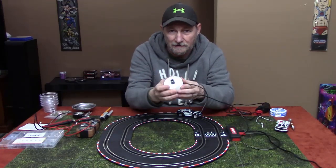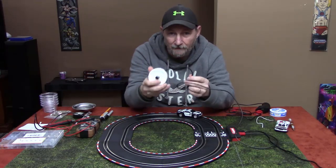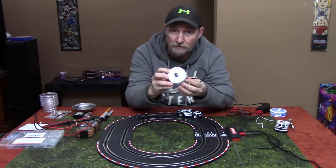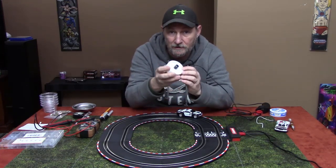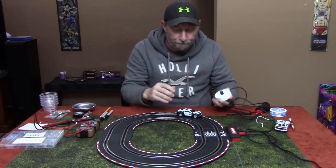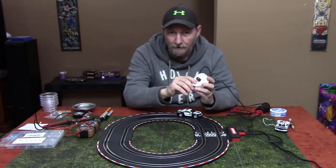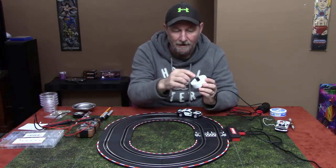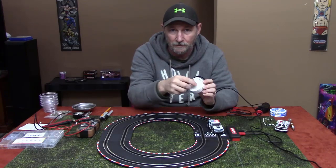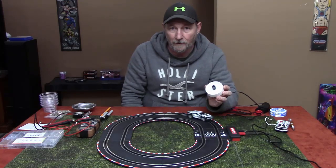What I did was make a little ghost car controller, and this is a project any of you can do. I'm going to go over how I did it — it's very simple, something you could do with a child or grandchild. It's just got a simple potentiometer that controls the flow of electricity to the track. You turn this knob and the car starts running; you can adjust the knob to whatever speed you'd like the ghost car to go.